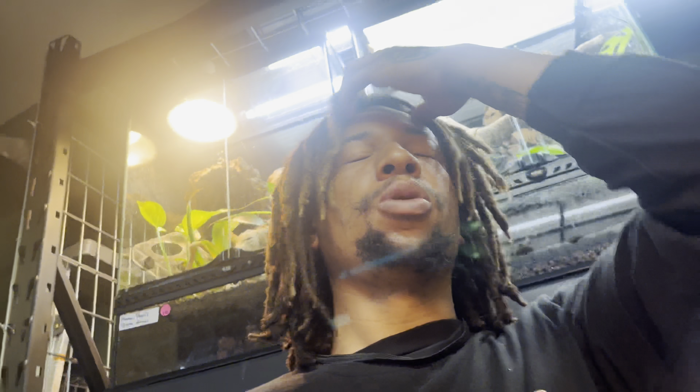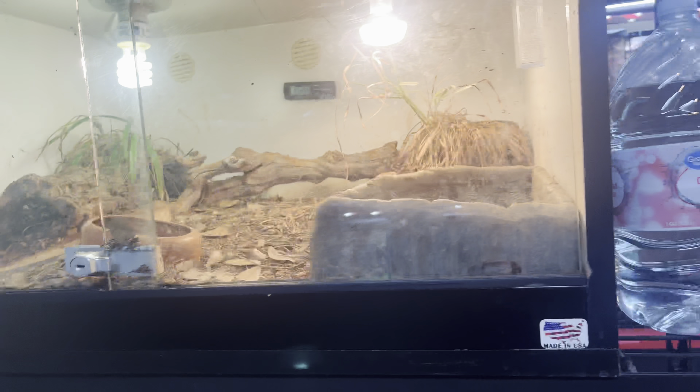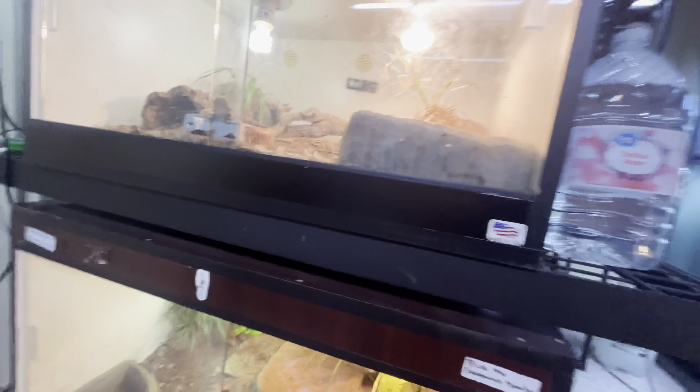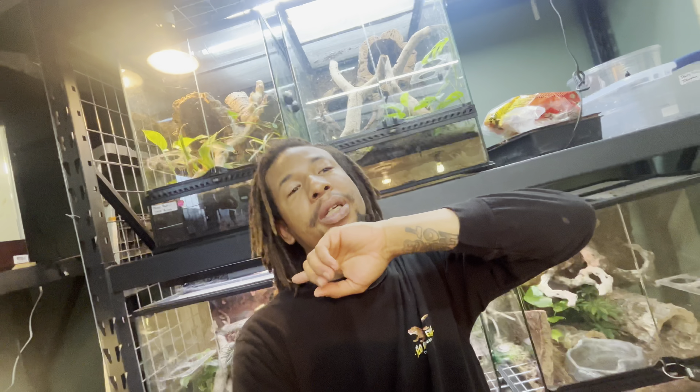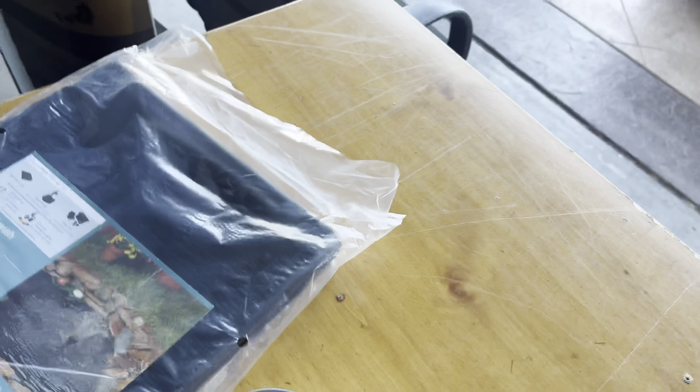What's going on guys, welcome back to another video. Right now I'm just checking out waters and all that fun stuff. But this video, we'll be taking Eve the monkey-tail skink and Gamera the tortoise back outside. But first we have to touch up their housing a little bit, and then we'll be sending them free into their enclosures. So let's go.